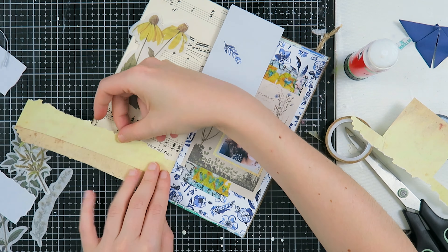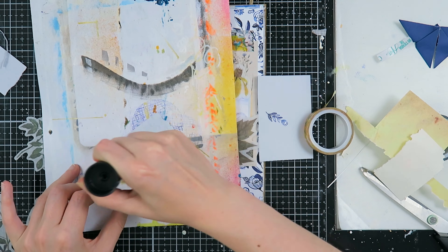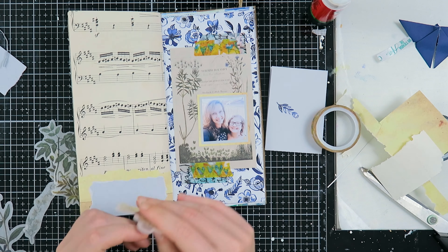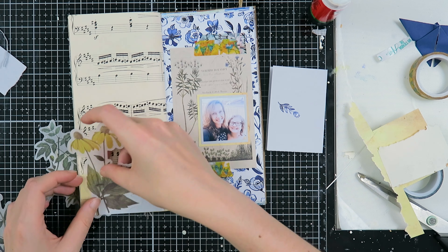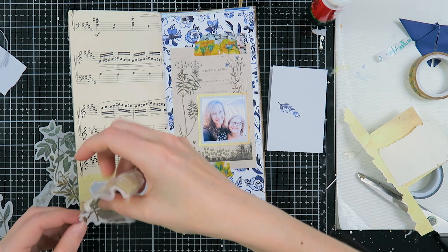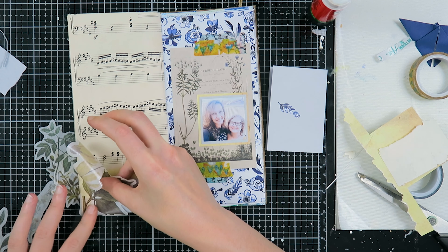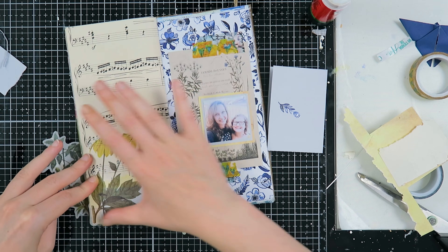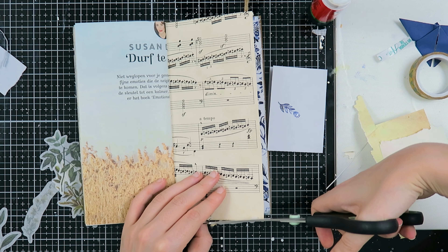I really wanted to ground that flower — it felt like it was floating on my page — so I needed something to ground it. I like to use things I've already used before so my pages look more cohesive together. When I did that, it looked a lot better with the flower on top. So I'm going to stick that down and move on with my collage on the right side of my page.